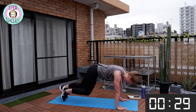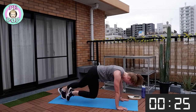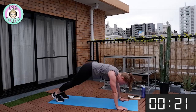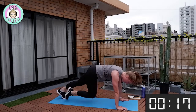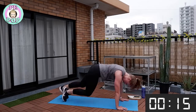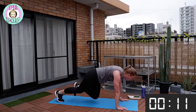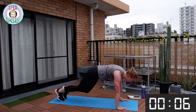Let's go — stay with me, don't give up! In this move make sure you don't push your bottom too high; try to keep your bottom in a straight line with your body. Keep it up everyone, you're doing great — under eight seconds to go!